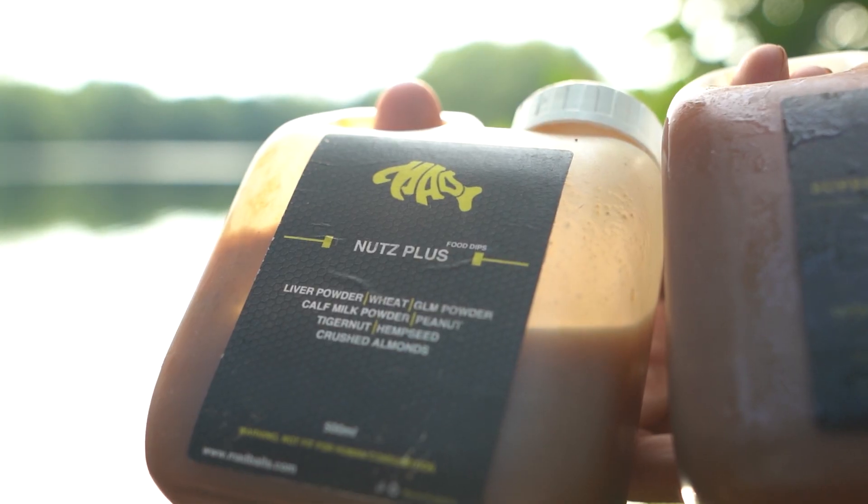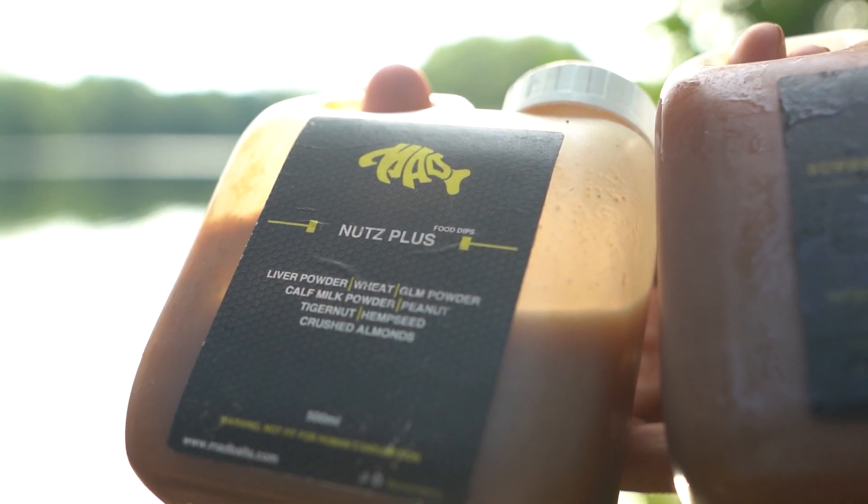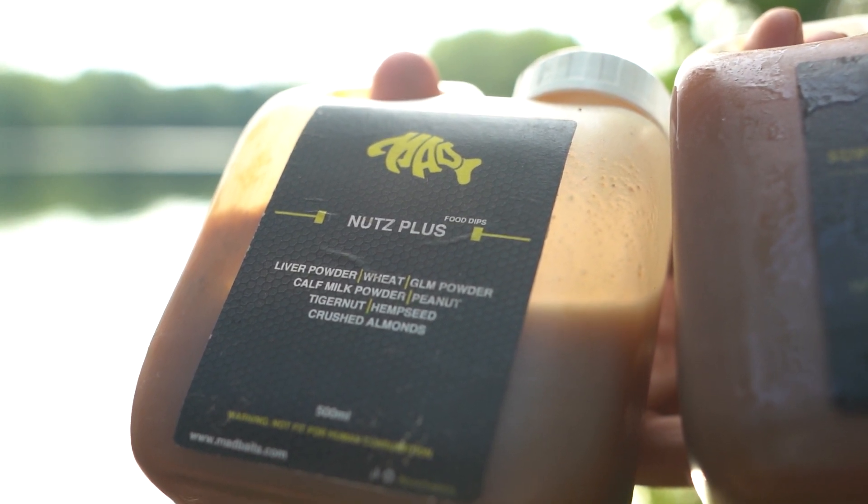What I do is take the bait out of the freezer, usually two or three kilo at a time. Obviously straight out of the freezer it's still frozen — goes into a bucket. On top of that I'll put the Nuts Plus liquid; it's quite a thin liquid, a little bit oily, so it coats right through the bait. As the bait is defrosting, the moisture is going out and then the liquid goes back in. I give it a good shake to make sure it covers all the baits — I probably use about a quarter of a tub over three kilos.